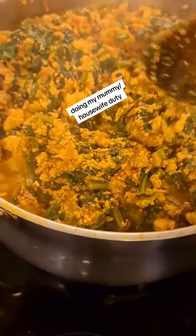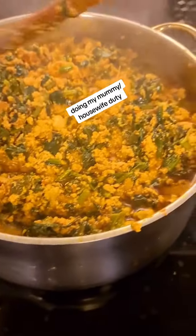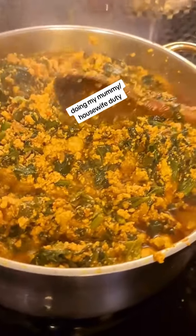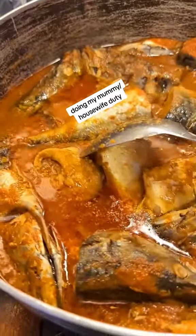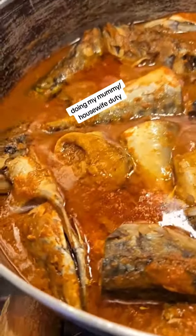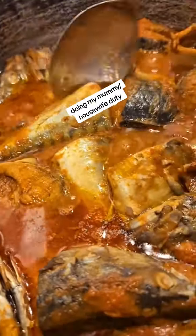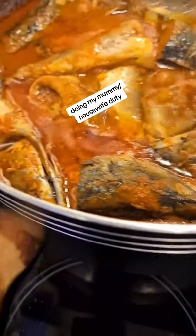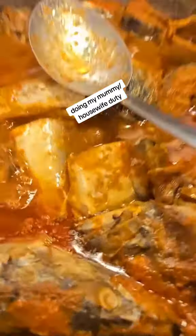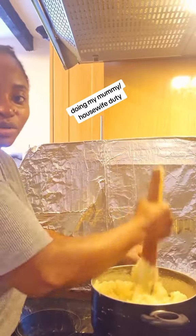Okay so guys, my fish is ready — look at that, look at that! It's already done. I'm also making semo before the boys come back from school.